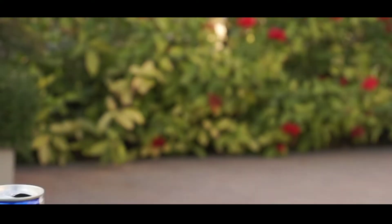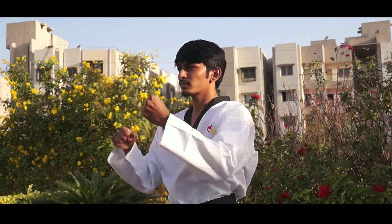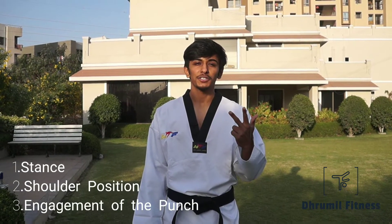Hey guys, it's Droomel from Droomel Fitness, and today I'm gonna show you how to punch. So let's get started. There are three important things you should know while you punch: first, your stance; second, your shoulder position; and third, engagement of the punch.